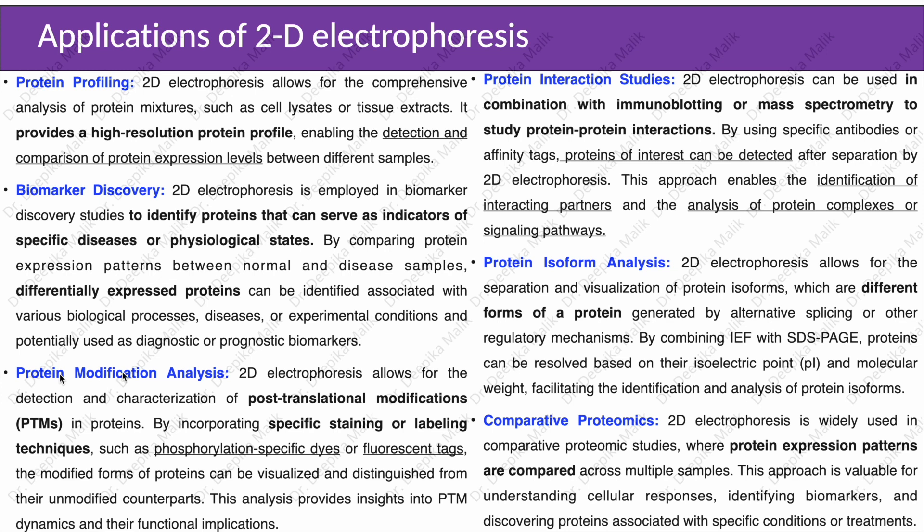For protein modification analysis, 2D electrophoresis allows for the detection and characterization of post-translational modifications in proteins. By incorporating specific staining or labeling techniques such as phosphorylation-specific dyes or fluorescent tags, the modified forms of proteins can be visualized and distinguished from their unmodified counterparts. This analysis provides insight into post-translational modification dynamics and their functional implications.